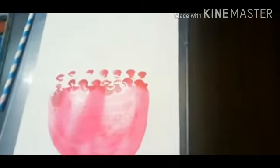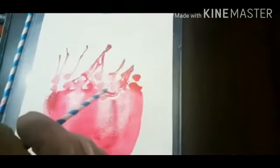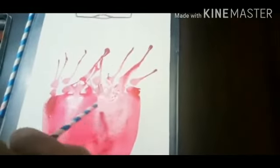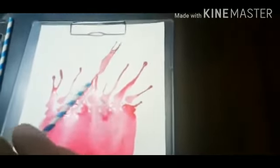Mix some water in the paint. Now it's time to do the blow painting. Take a straw and blow the paint. Keep blowing — blow the paint all around the paper, gently, gently till all is done.